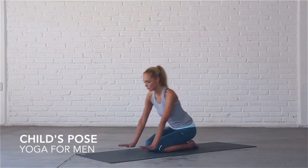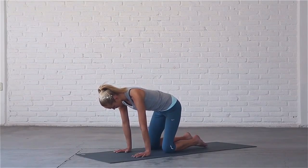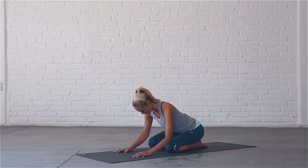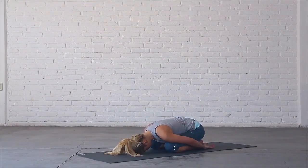Come to all fours, touch your big toes together and bring your knees a bit wider than hip width apart. Sit back on your heels and rest your forehead on the mat. Bring your arms by your sides, palms face up. Close your eyes.